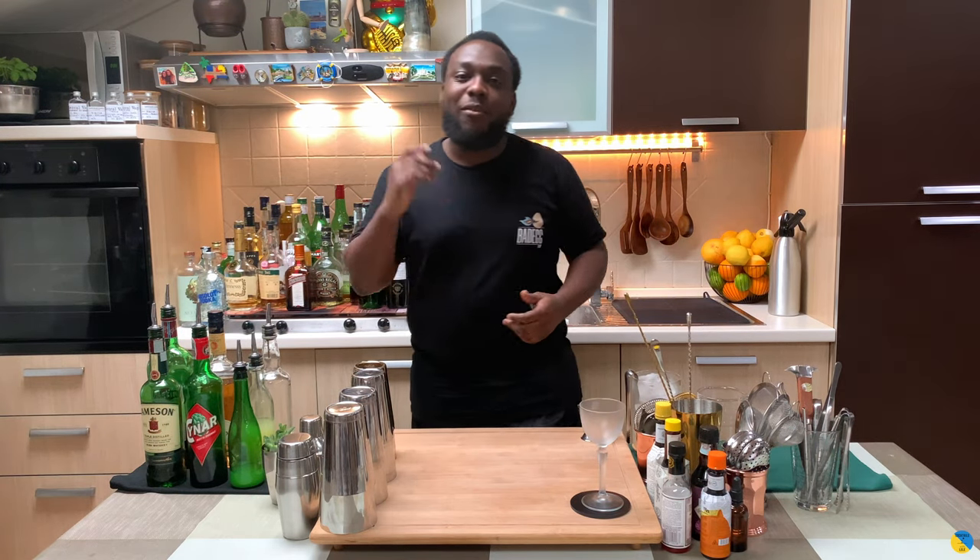Hello guys, welcome to my home bar. My name is Lele and today we're going to make a Holy Joe cocktail. We're going to make a stirred drink today.